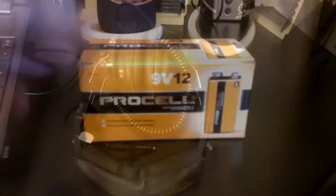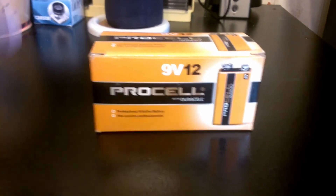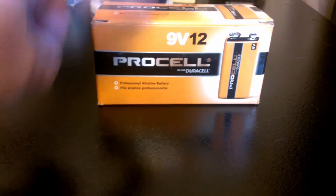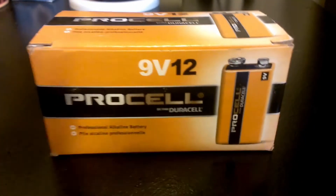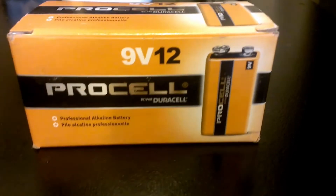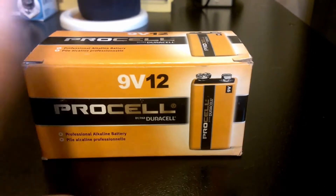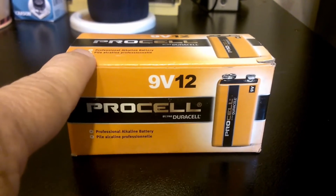My metal detector and both my pinpointers use a 9-volt battery, so I go ahead and buy these Duracell ProCell batteries — a 12-pack. I buy from Amazon and they're like $17-something for 12 of them. If you get $35 worth of stuff it's free shipping, so I always make sure I get $35 worth. I buy at least one pack a month.